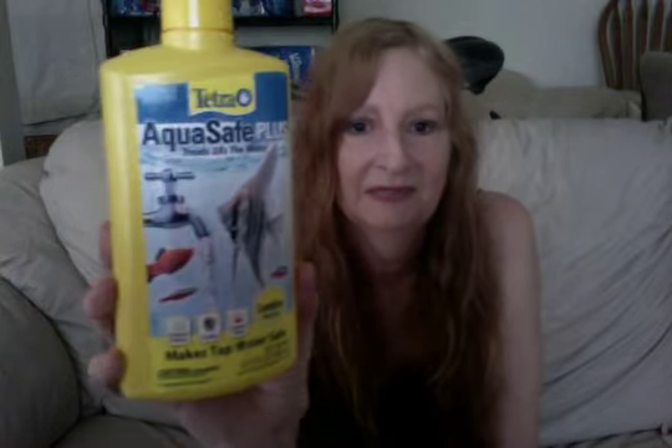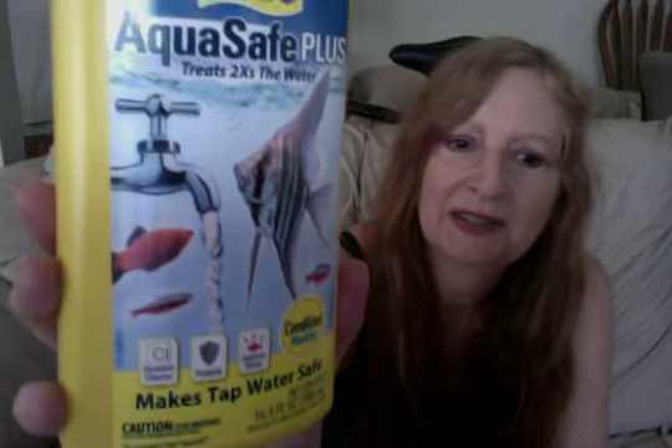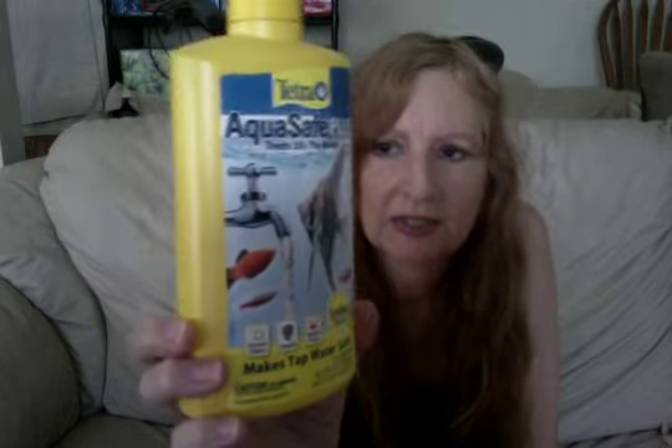It makes tap water safe. So check this out. Because we all have to change the water in fish aquariums — at least a partial water change. Monthly, it says — you can read the front right there. You see the water coming out of the tap? It does work. It works really good. I use this all the time. My fishies are fine with it. See — it's like that much left of it. But it did last. I have a little thing right there. The lid comes off really easy. It doesn't unscrew — and then the lid's off. Then I put the lid back on. Make sure it's on tight because it is liquid — it's a clear liquid. And it works really good.